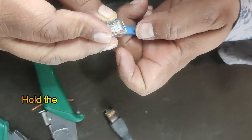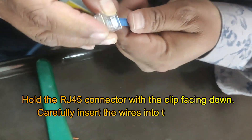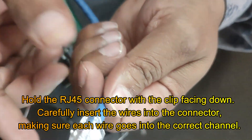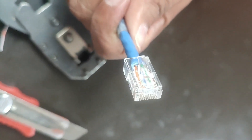Now, hold the RJ45 connector with the clip facing down. Carefully insert the wires into the connector, making sure each wire goes into the correct channel. Push them in all the way so that the outer jacket is also inside the connector to some extent.